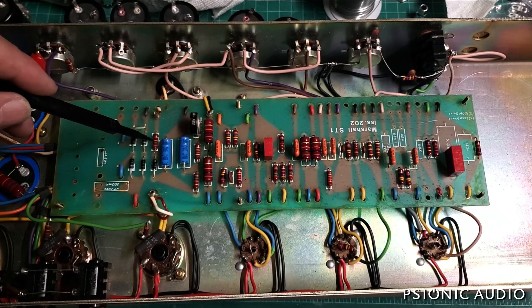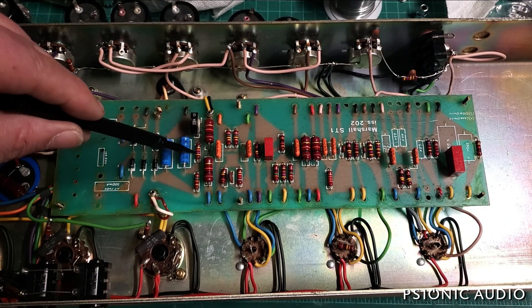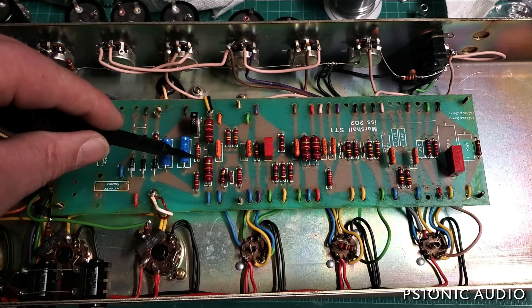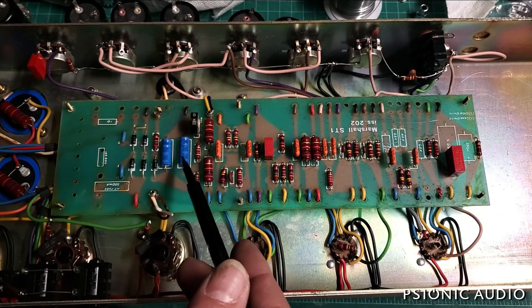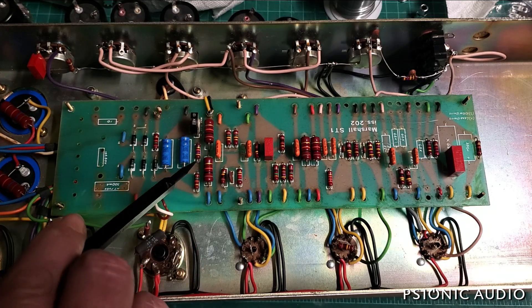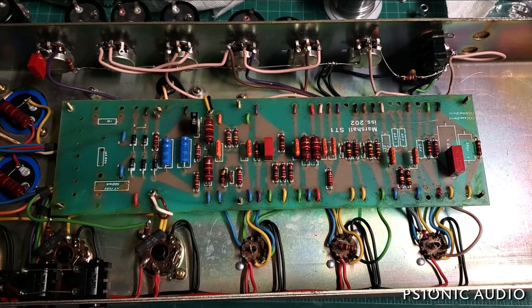But that would require removing an original part from this amp. The other place I could do that is here - I believe I measured this as a 47K and maybe a 56K. I'm red-green colorblind, so I don't go by the stripes, I'll measure it. That means I could reduce this resistor to reduce the maximum bias setting, which is also the least negative voltage. I'd like to get this so it goes between negative 33 volts and negative 48 volts - say 50 to 33, maybe.